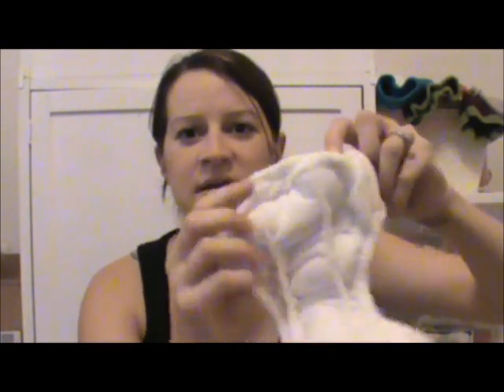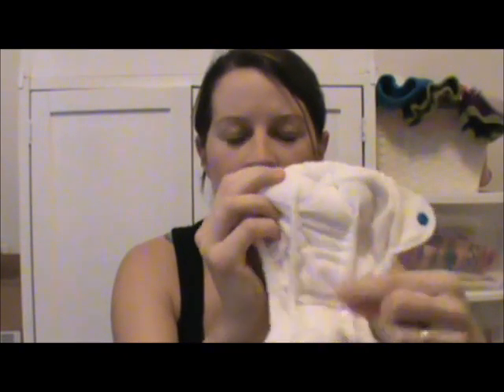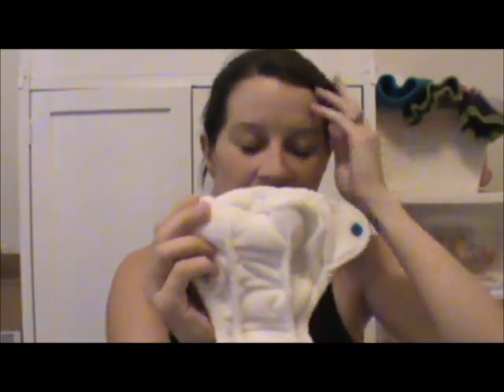The diaper has inner gussets, which are a signature of a Rumparoos diaper. When I first got this diaper, I thought there's no way a little tiny hiney is going to fit in this diaper. But it's perfect.